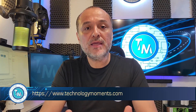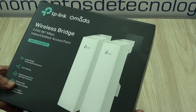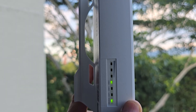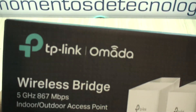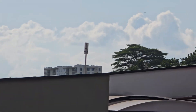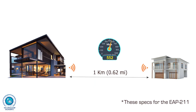That is the main reason why today we're going to be talking about the experience that we had with this great kit, the EAP211 from TP-Link, that works all by itself or linked to the Enterprise Omada controller in a much bigger company scenario. Deploying a wireless bridge is just like laying a wire with a maximum distance of 1 km and a top speed of about 500 to 600 Mbps.